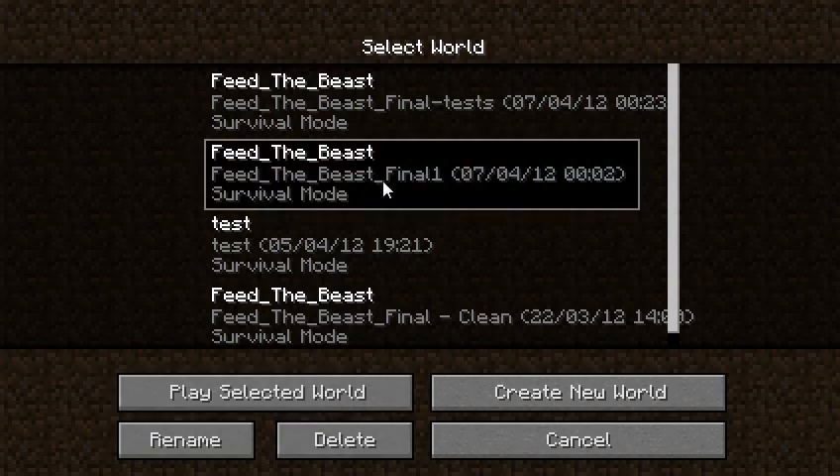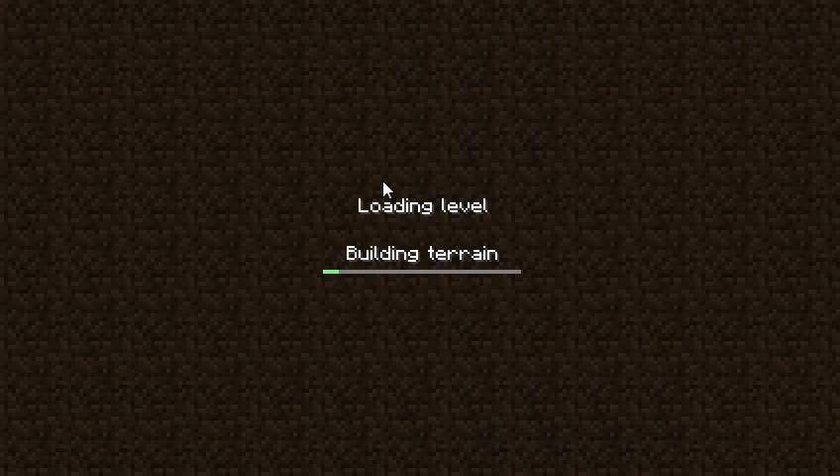I think this one — yeah, this one. This is basically a clone of Feed the Beast. It is a map that I tried my ideas on.